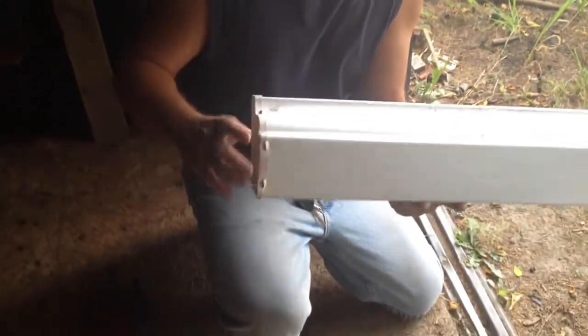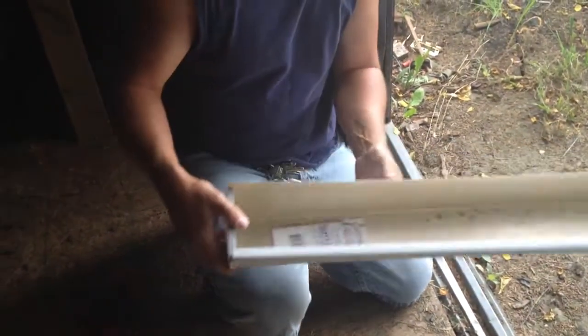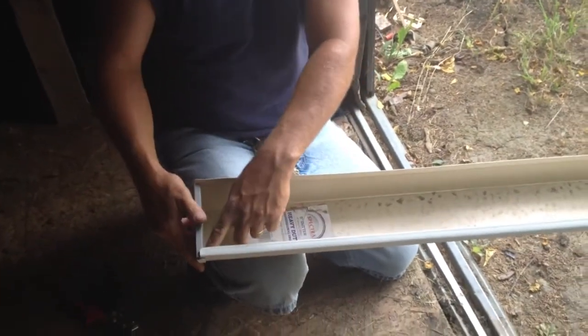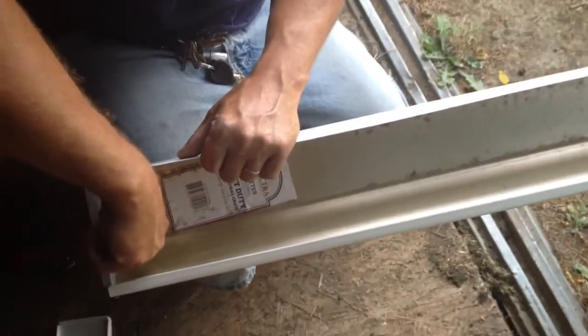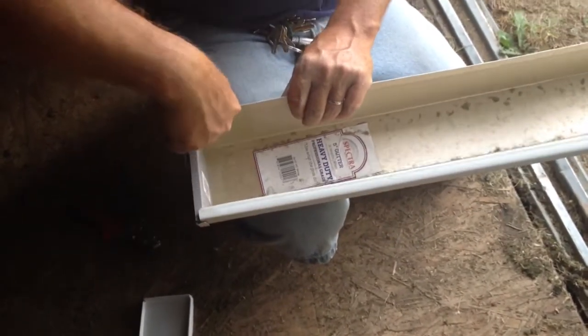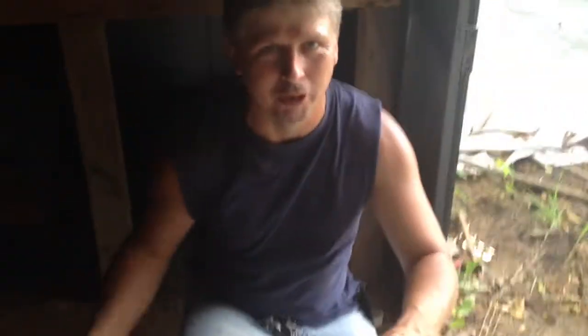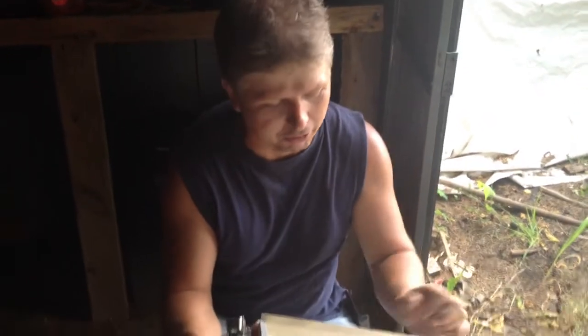It makes a little crimp on them - they ain't gonna come back off on you. Then you take your gutter glue cement stuff and you go around on the inside of it, put a good bead of it and kind of smear it in with your finger so it don't leak. And that's all there is to putting an end cap on your aluminum gutters.